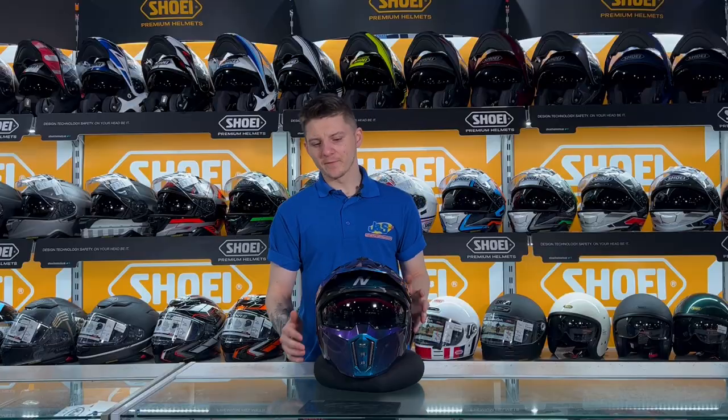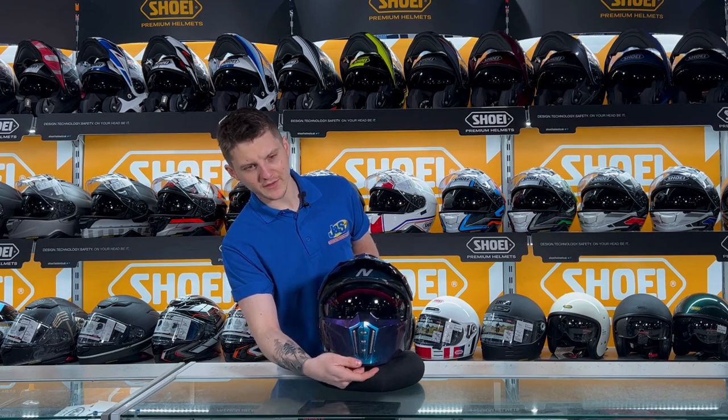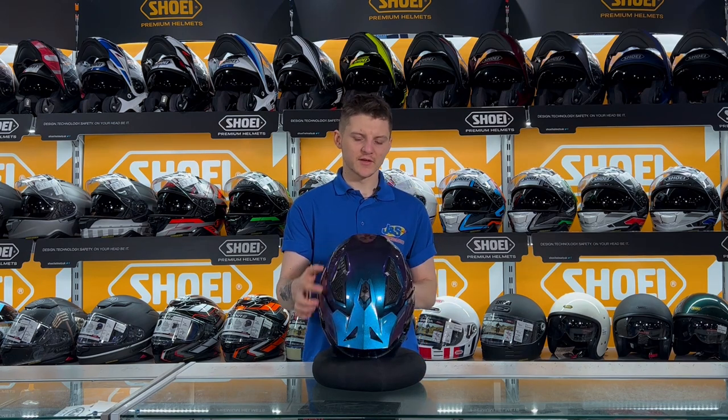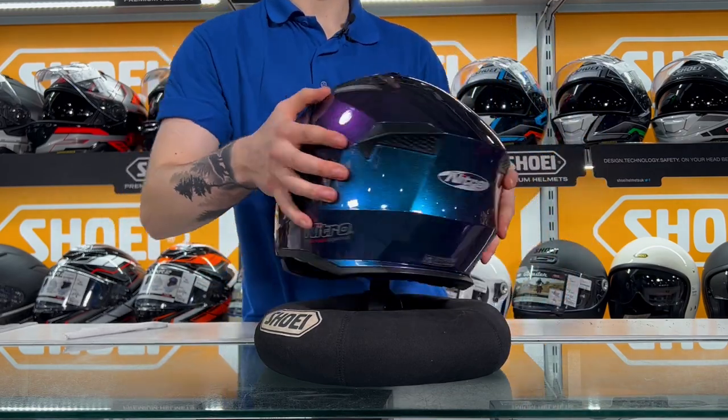Ventilation on the helmet: you've got one large vent on the front which is activated by just pulling a little lever on the inside. You have two large vents on the top which again are activated just by pulling on these two sliders. You have an exhaust vent on the side and you've also got two large rear exhaust vents as well.